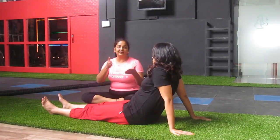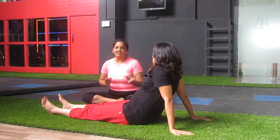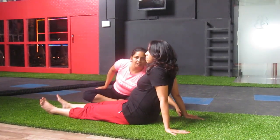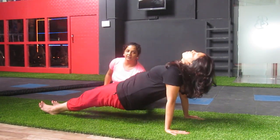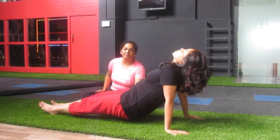Just as we did side plank on one side, you should do it on the other side as well, in the same way. Then the next variation is reverse plank. You sit, place your hands out behind you, and raise your hip up. Count to eight and then relax and bring it down.